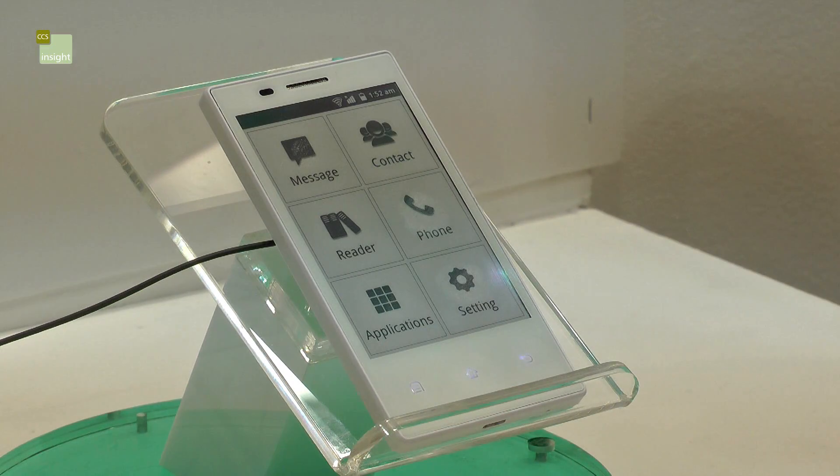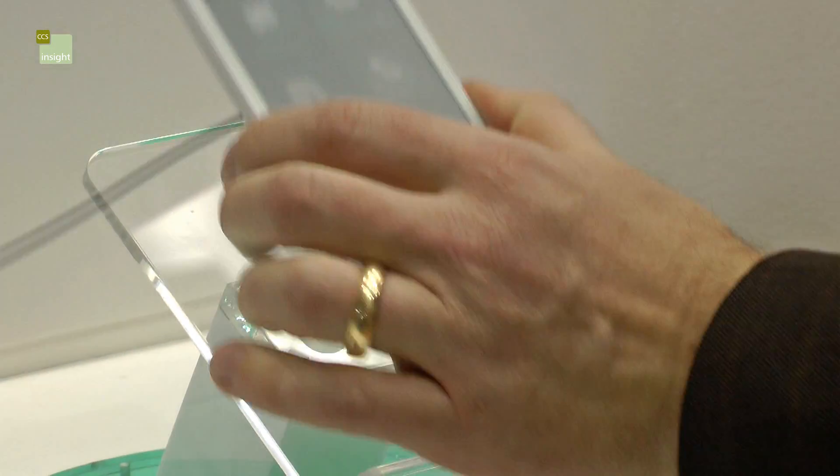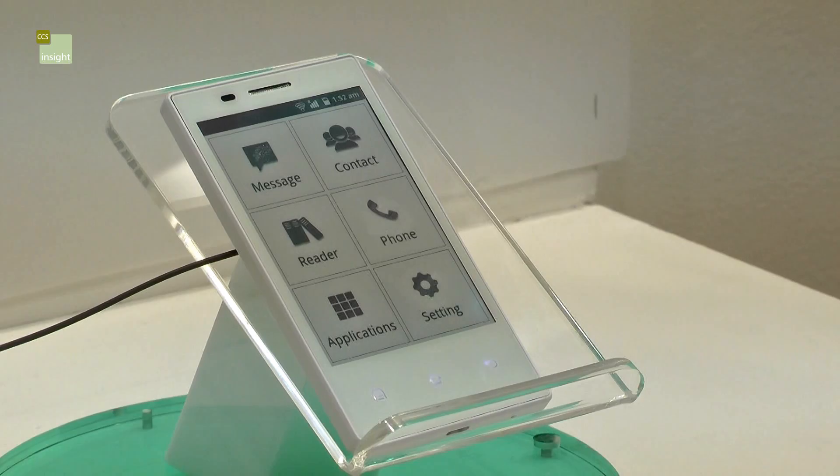Back to the home screen. Now one of the problems with e-ink is that sometimes when the screen is changing a few times it forgets where it is — you get some interesting contrast problems. With this one it's simple: just give it a shake and the screen is refreshed.